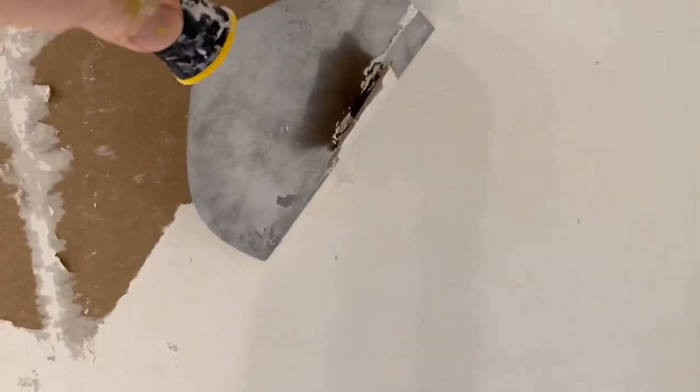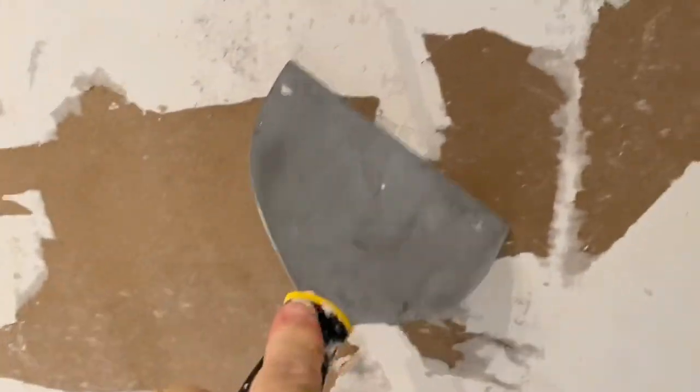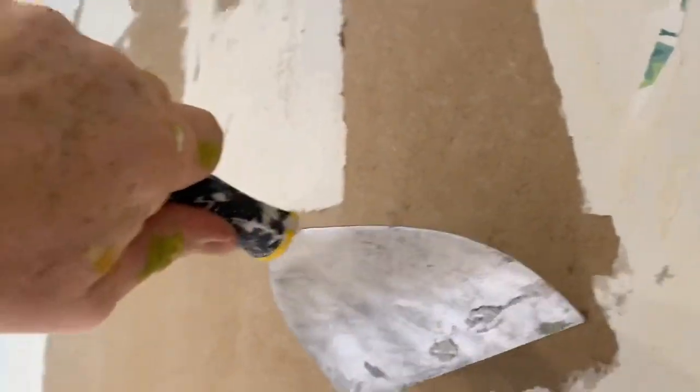Once you have the loose stuff off and it's hard to keep getting more, don't keep going. Get to know your scraper. I'm using a very good Purdy flex — see the flex in that? You don't want something too hard. See the bend in that? That's what you want.